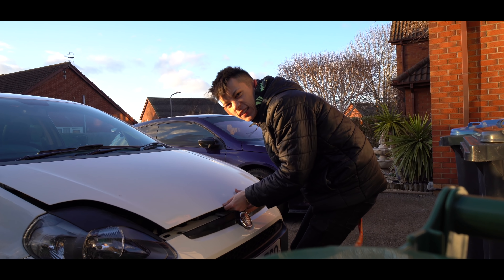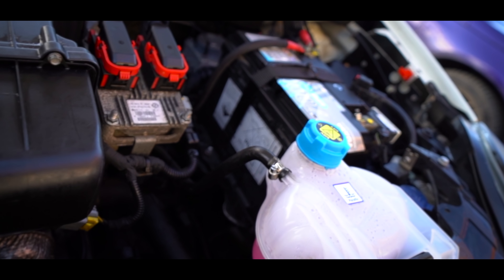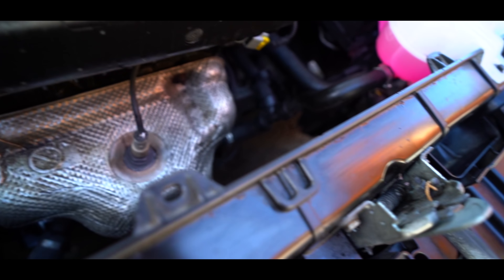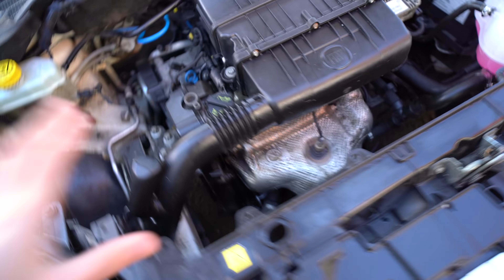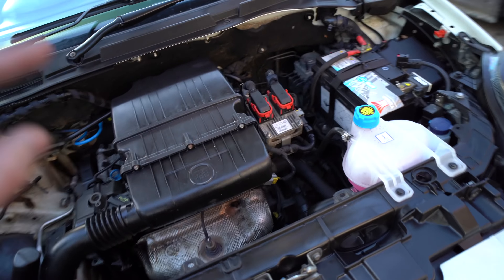After any service you've got to clean the engine bay, and that is exactly what I've done. This engine bay definitely scrubs up — for a 2010 car, look at that, all the plastics are shining. That is a key part to any service, just makes it look all good.